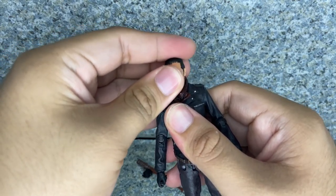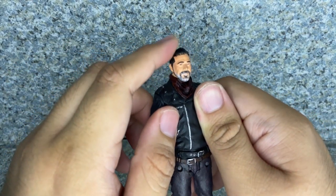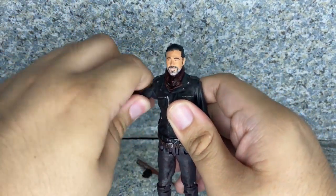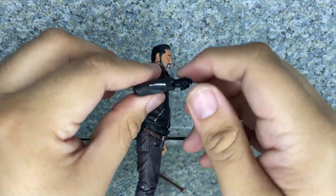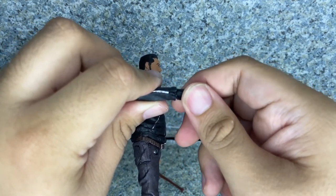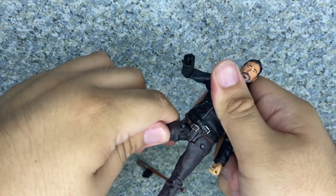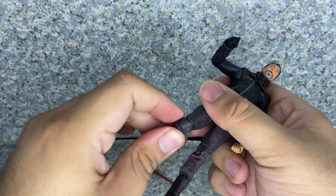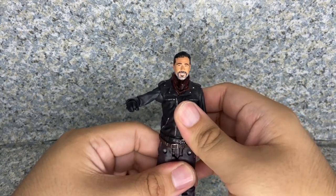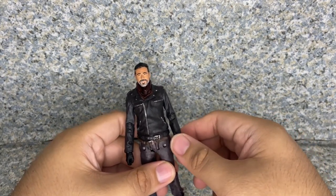Articulation: the head does not fully rotate because it's a little bit stuck, and it's also hindered by the scarf. Arms do fully rotate and go in and out. Bends at the elbows and rotates. There's lower wrist rotation and hinge, and upper wrist rotation too. It looks like it doesn't have any waist articulation. The legs kick forward, back, in and out, bend at the knees and rotate. Boot rotation as well. Very posable standard 5-inch McFarlane articulation, but you can still give him some great poses.